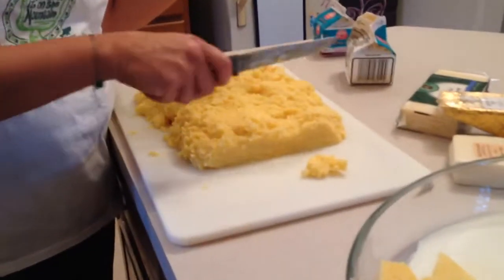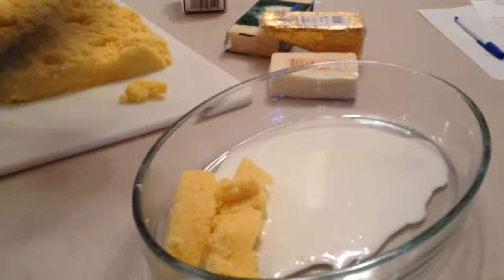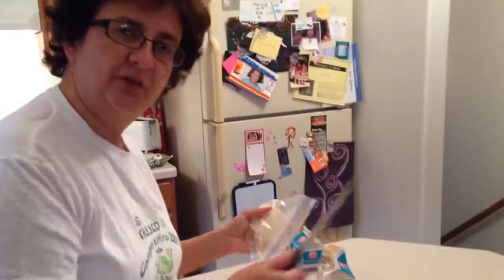Then you cut it into another number of slices, put it back, and do the second layer. Same story — you put the four cheeses, you grate the pecorino on top, and then you go for the next layer.